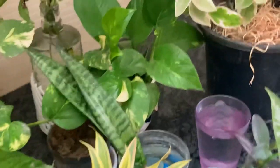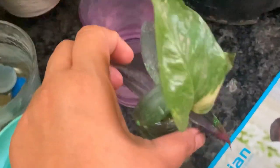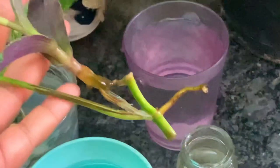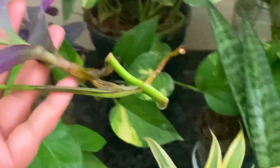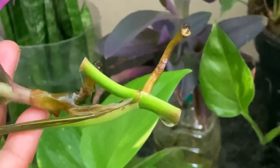Look — I put a cutting in water ten days ago. What you need to do after taking a cutting is place it on the window side, where there is bright light. Let me show you the result.